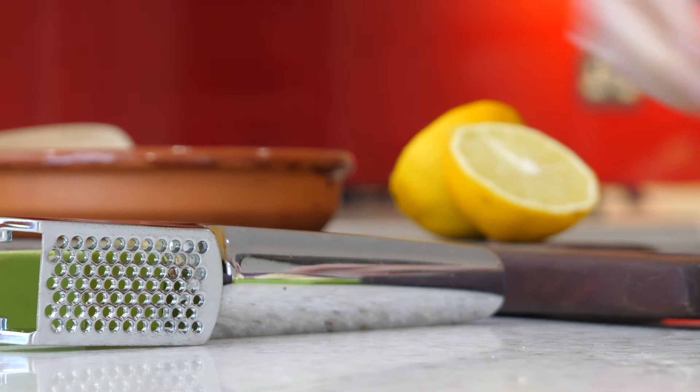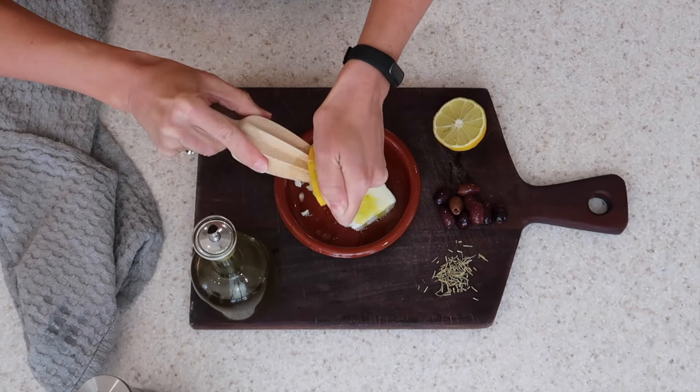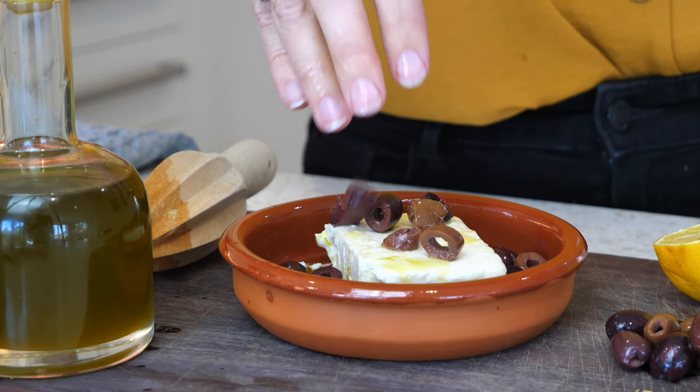For your first baked feta, go in with a generous amount of extra virgin olive oil. You also want to squeeze on half a lemon's worth of juice, cut up some olives and throw those on top, and then finally finish it off with some rosemary.